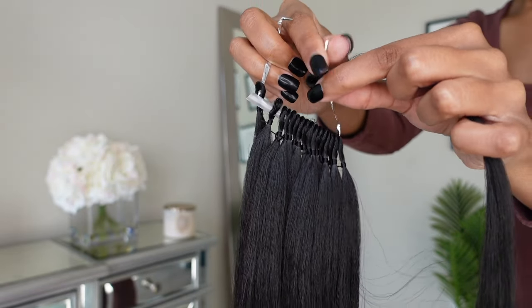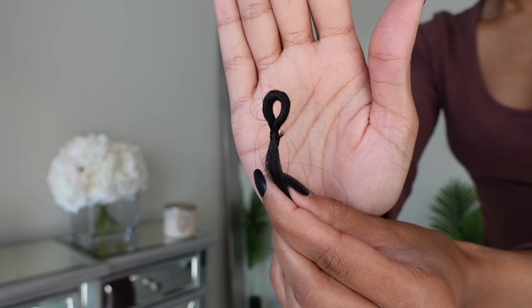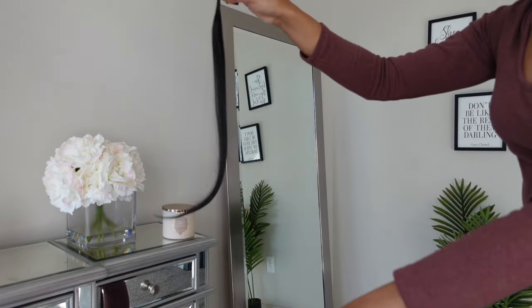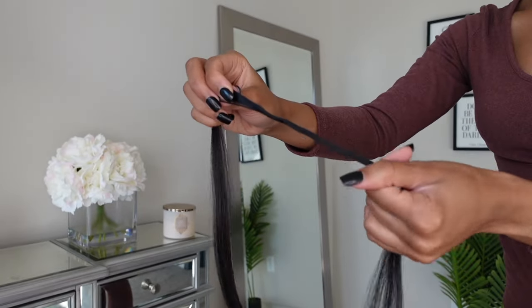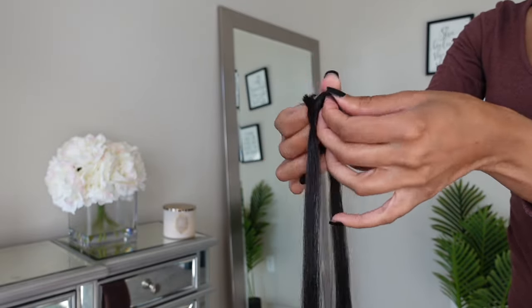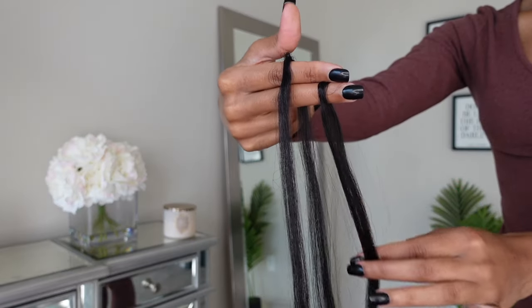This hair does come pre-looped, but I decided to go ahead and remove that because honestly, one loop is really just too thick. I really wanted to split the hair. So all I did was just remove the little loop that comes around the hair by just dragging it down, and then I went ahead and separated that hair into two pieces. So each little pre-looped hair, I separated into two pieces.